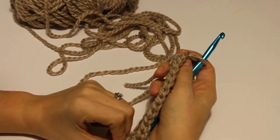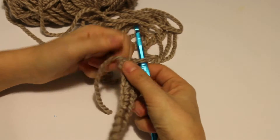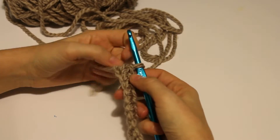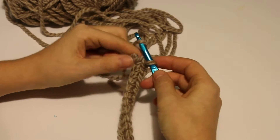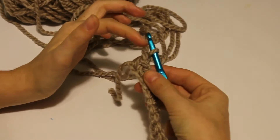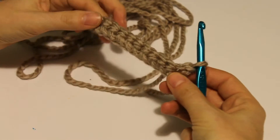It's a good idea when you first start out to get in the habit of counting your stitches in your rows, because it's easy to mess up your rows and skip a stitch or increase a stitch and not realize it. So we've done that last single crochet and what you want to do now is chain one. This is called your turning chain because remember the height of your row is one chain. So every time you finish a row, you chain one and then you turn your work.